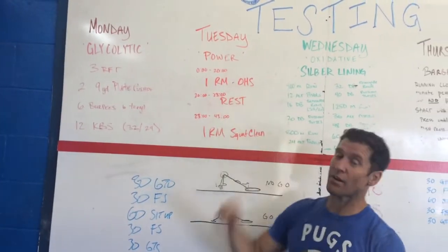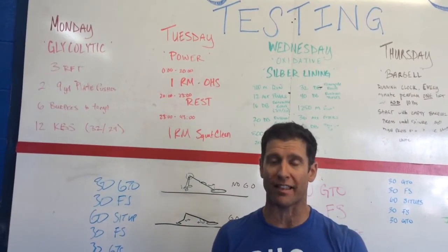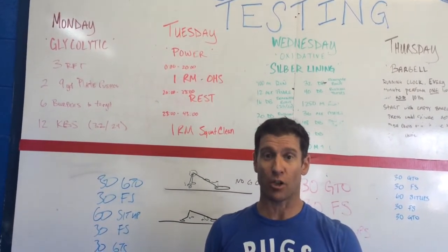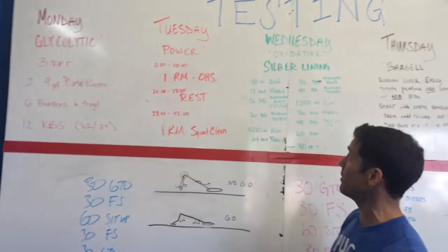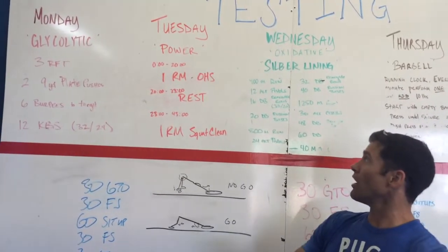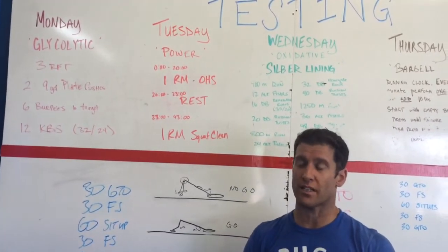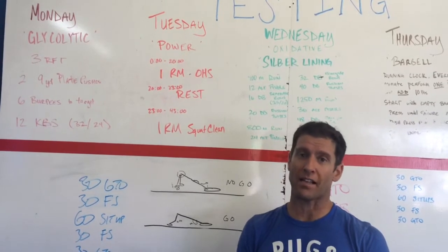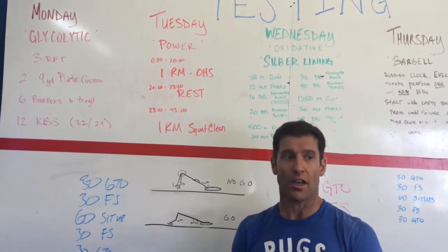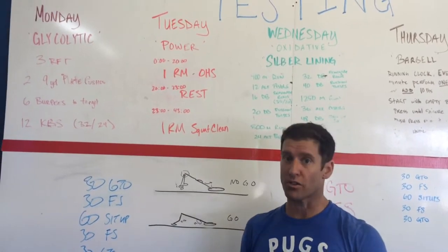On Wednesday, we've got the oxidative workout named after Coach Jamie Silver, our triathlete coach, and we're calling it the Silver Lining. It's a combination of a whole bunch of things including running, pistols, renegade rolls, Russian twists, some more running and some pistols. The idea here is on Wednesdays we test your oxidative capacity, usually between 20 and 40 minutes, so it emulates a 5k to a 10k type effort for most individuals.